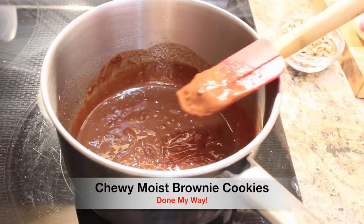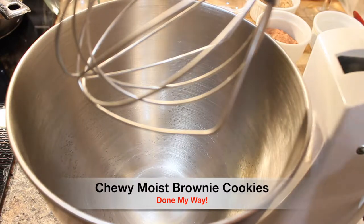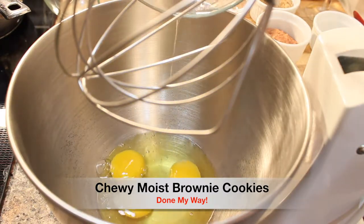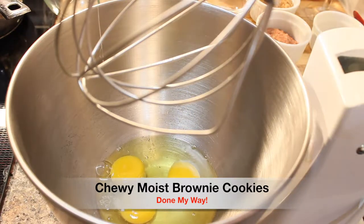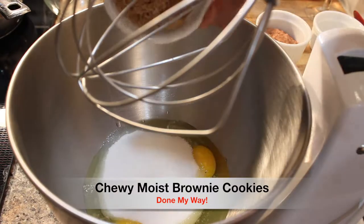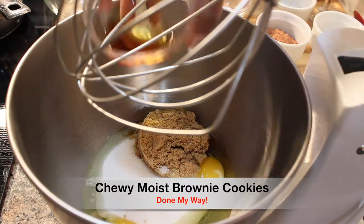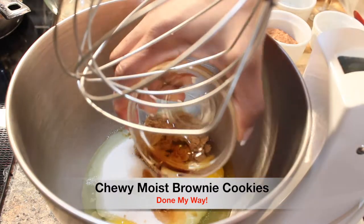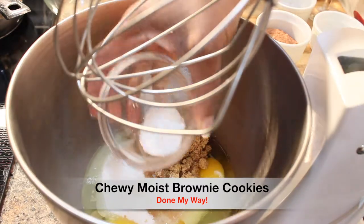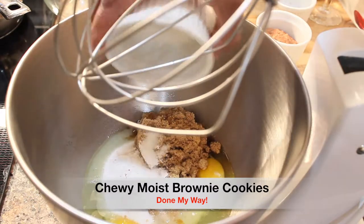I have prepared my mixer bowl. Next, I will be adding my three large eggs. Next, I will be adding my one cup of granulated sugar. Next, I will be adding one-fourth cup of brown sugar. Also, one tablespoon of vanilla extract. Next, one and a half teaspoon of baking powder, and one and a half teaspoon of salt.